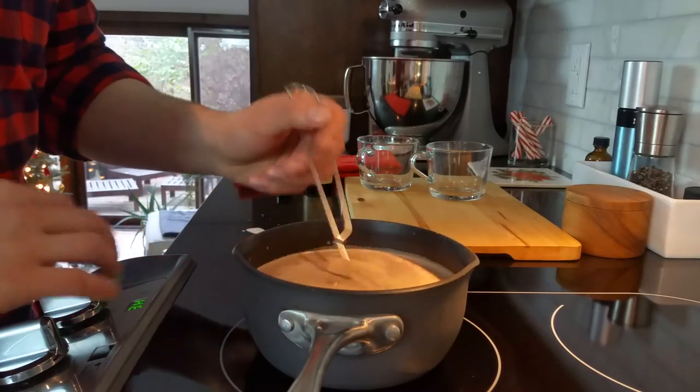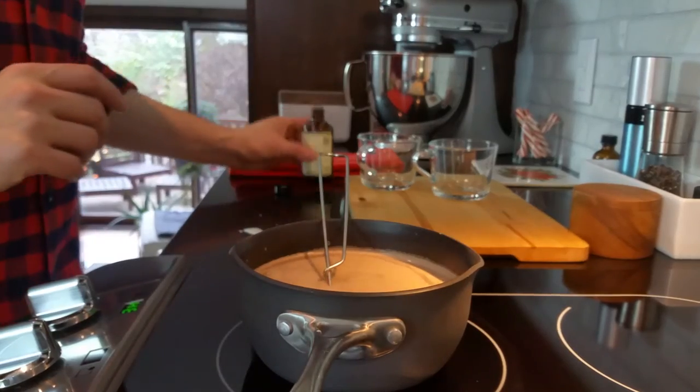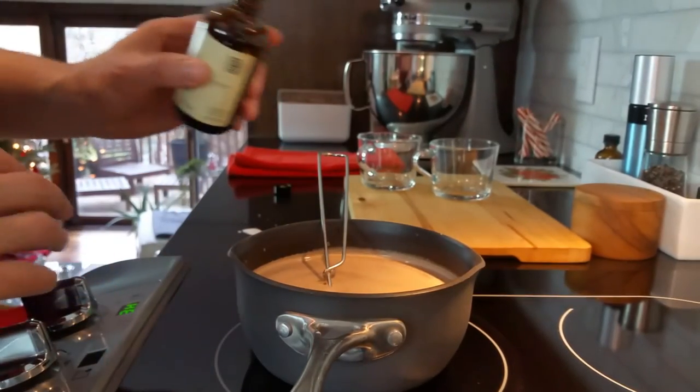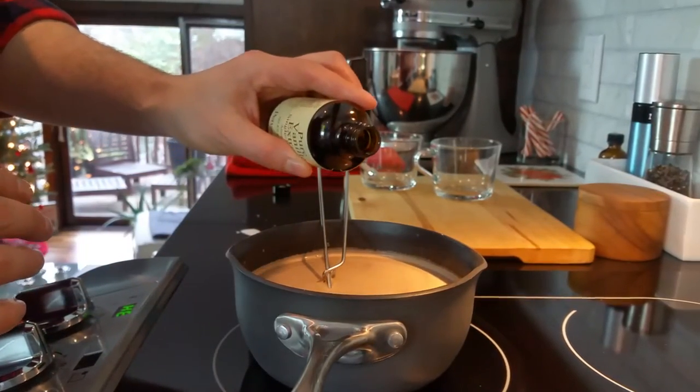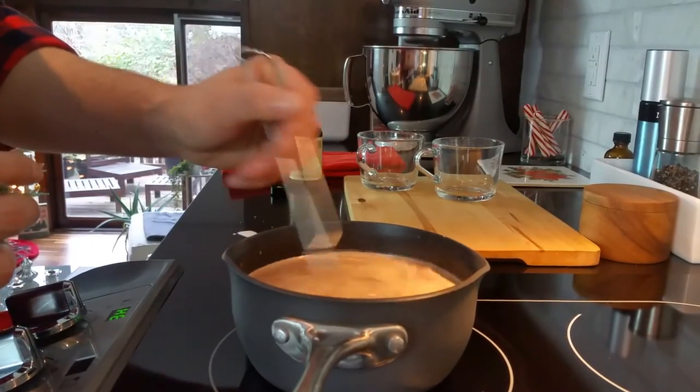All of our chips are melted and I'm seeing some wisps of steam. We don't want that milk to boil. This is a great time to cut the heat, and now we're going to add about a teaspoon of vanilla. It really rounds out the flavor of that wonderful chocolate.